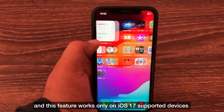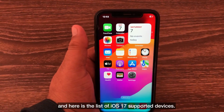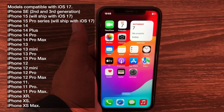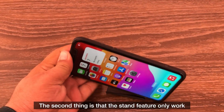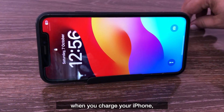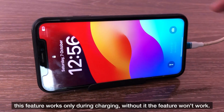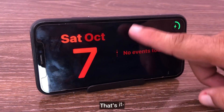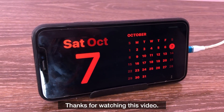Finally, I want to tell you that the standby feature works in iOS 17, and this feature works only on iOS 17 supported devices. Here is the list of iOS 17 supported devices. Also, the standby feature only works when you charge your iPhone — without charging, the feature won't work.